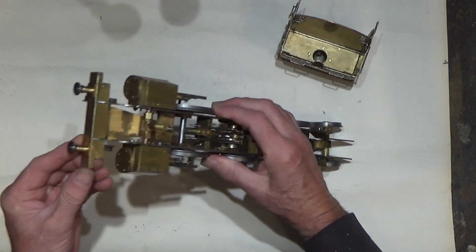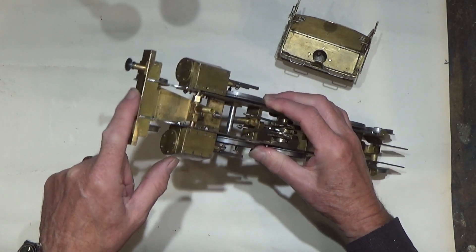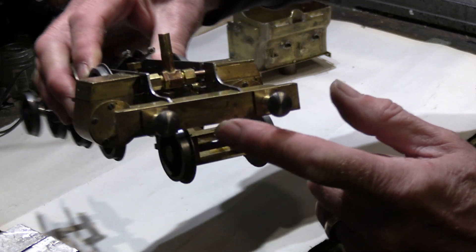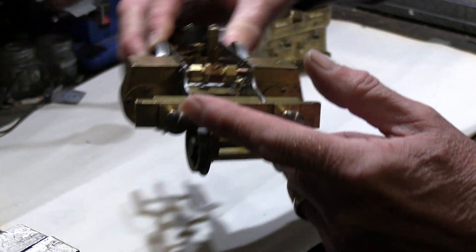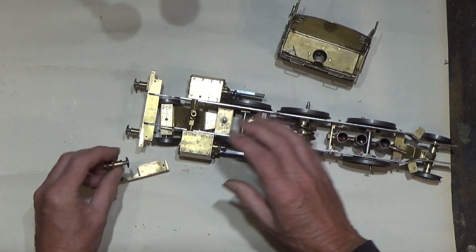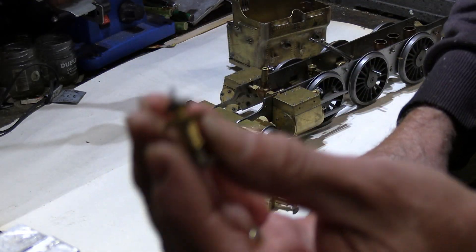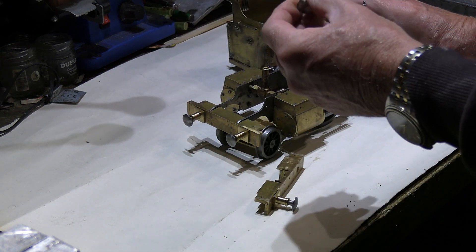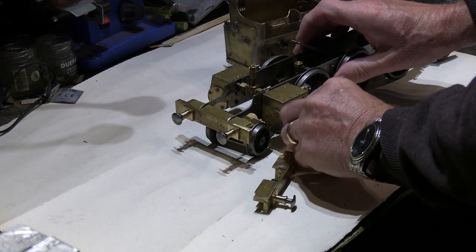The other thing I've done is I've made the front and rear buffers. I'll show you those. Here's the ones on the rear - that's what the buffer looks like.